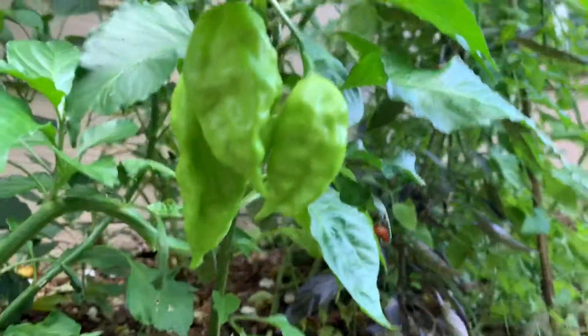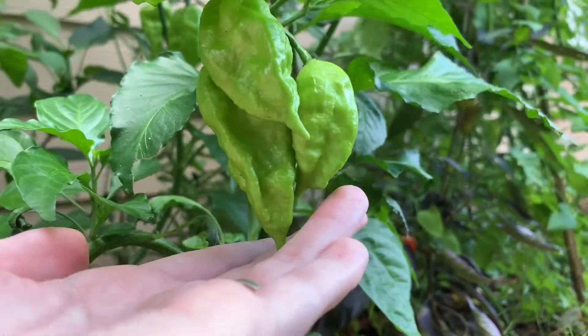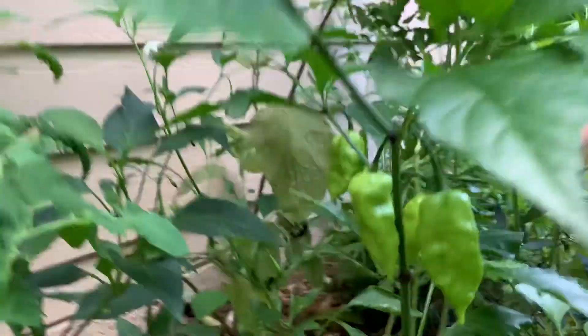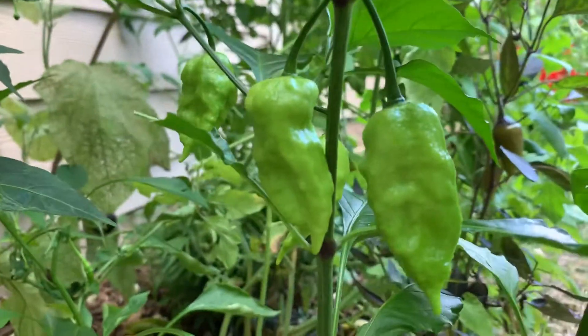Down at the base of the plant, the bottom, I've got these ones that have been growing for probably about two weeks, I would say. And these are how big they are. I've got about four more over here and this is what they look like.